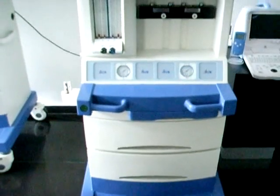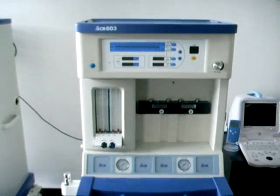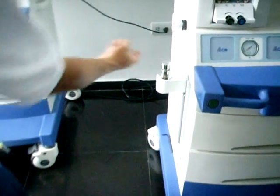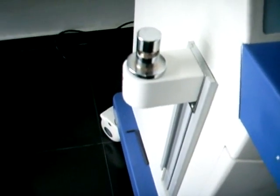Vamos a proceder a realizar la instalación del canister en la máquina de anestesia ACM603. Para su instalación debemos ubicar el lugar donde este será colocado, como se observa en el video. Tomamos el canister y ubicamos el orificio en donde este será colocado.